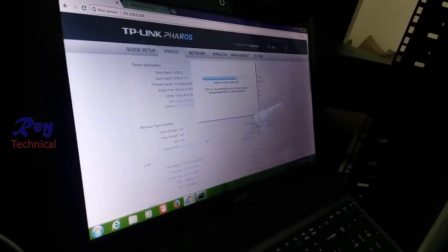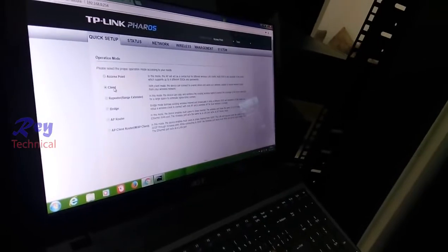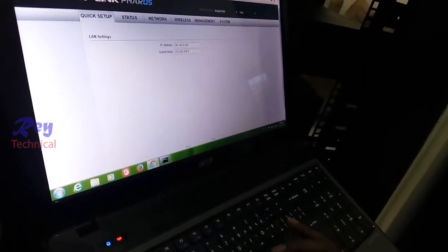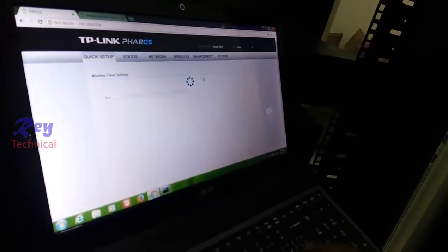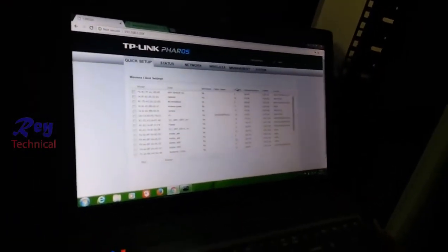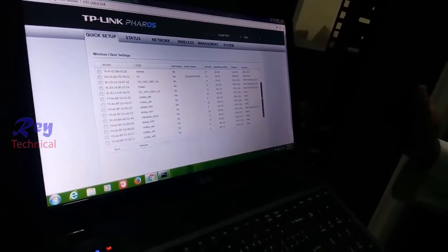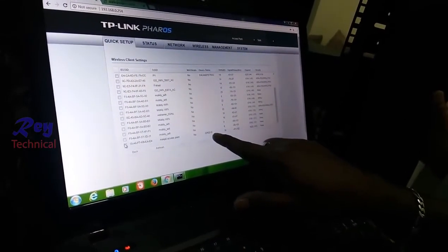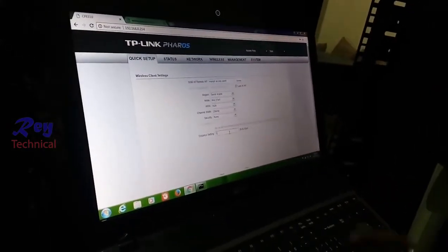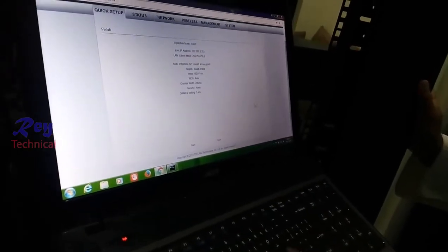Go to Quick Setup, put it into client mode, then click Next. The access point is on 192.168.0.254, so we change the client IP to 253. Click Survey to find the access point — locate the CPE 510, that's the device. Connect, then click Next. The client is now in operation mode. Finish — that's the simple concept.